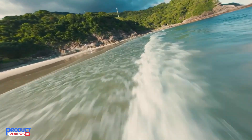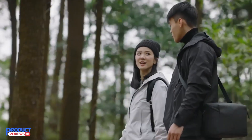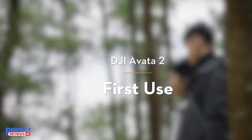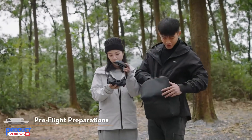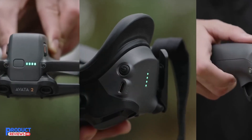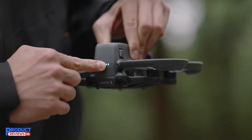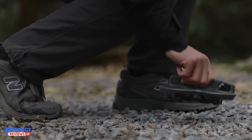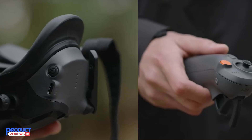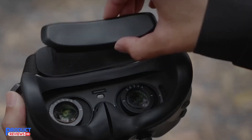With a 1/1.3-inch image sensor, the drone records ultra-sharp 4K at 60fps video and offers 4K at 100fps slow-motion capabilities. The super-wide 155-degree FOV ensures you capture every detail, delivering breathtaking visuals. This feature is perfect for creating high-quality POV content, whether you're filming outdoor adventures or capturing cityscapes from above.